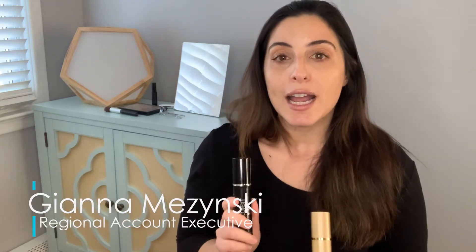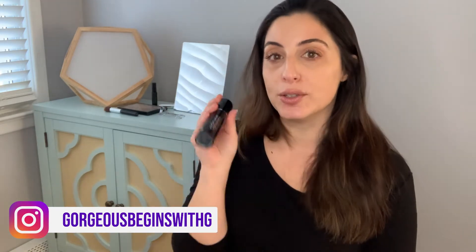You can use them in either order — Instant Lift first and then Defend and Balance, or the other way around. I tend to use Instant Lift first if I'm going to be using it all over my face. If I'm going to be spot treating with Instant Lift — meaning I only really need tightening under my eyes or want my eyes lifted — then I'll use it second. So you can use it either order. I'll show you both ways.